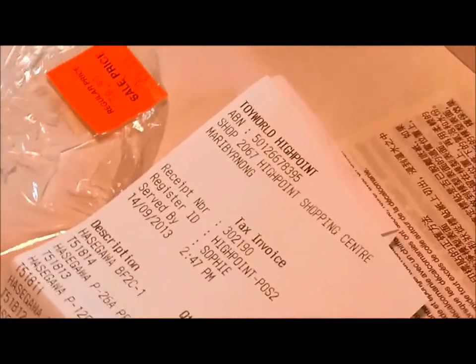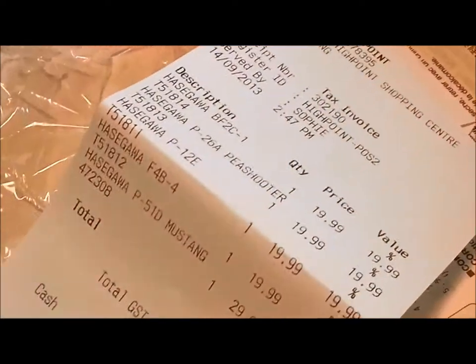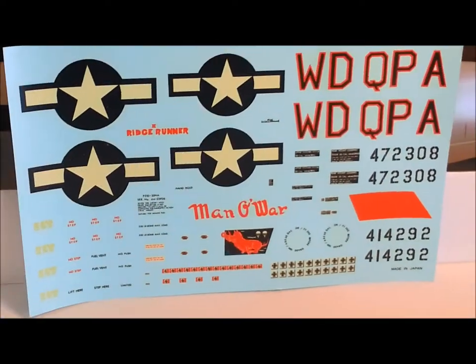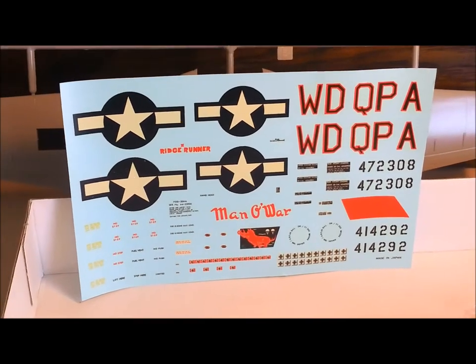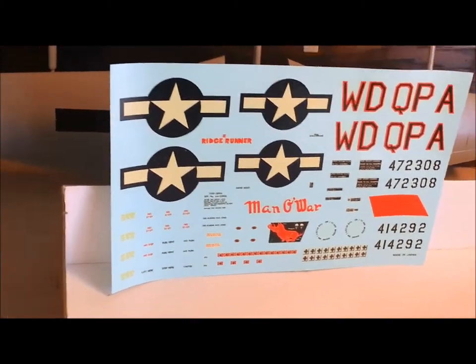You can see the receipt where I bought it back in 2013 — it's been sitting on my stash for the last three and a half years. And finally, we have our decals. I've already chosen which of the two color schemes I'm going to go with. I was considering going online and purchasing some decals, but at this age I'm not going to worry about it.